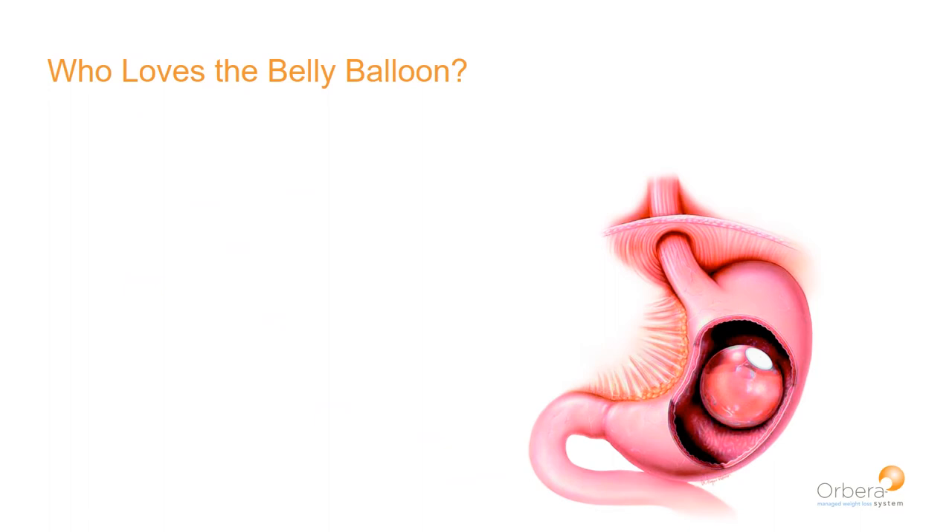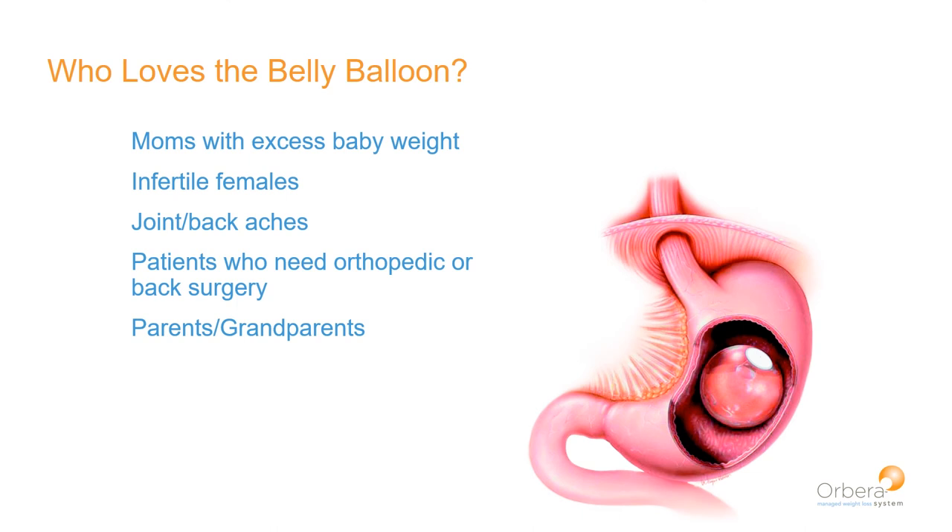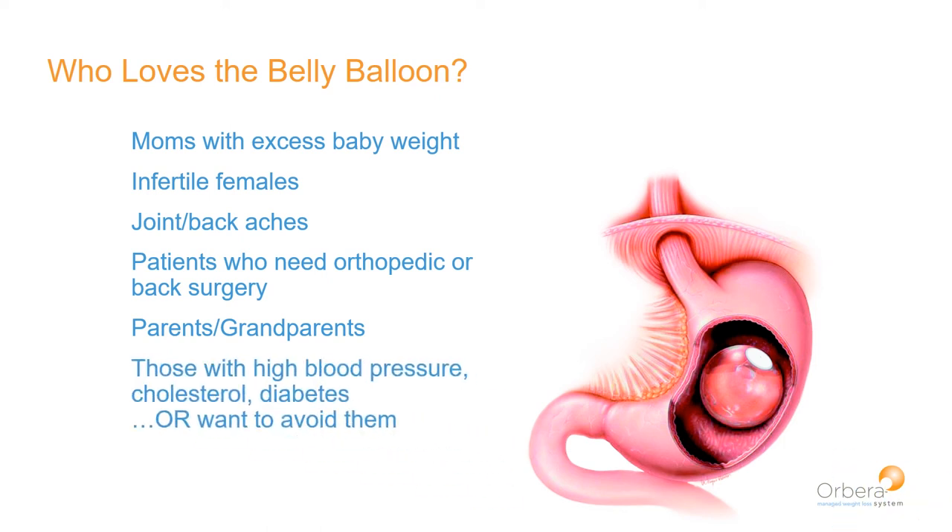But who loves the belly balloon? It's very popular amongst moms with excess body weight trying to lose baby weight, and patients who are infertile due to excess estrogen. Patients with joint and back aches — the most common physical complaint associated with weight — frequently come to me saying they just want to be out of pain. Patients who need orthopedic or back surgery but whose surgeons say they need to lose weight first are frequently referred to me by orthopedic surgeons. Parents and grandparents who want to be more active with children, and patients with serious medical conditions like high blood pressure, high cholesterol, or diabetes also commonly seek the balloon.